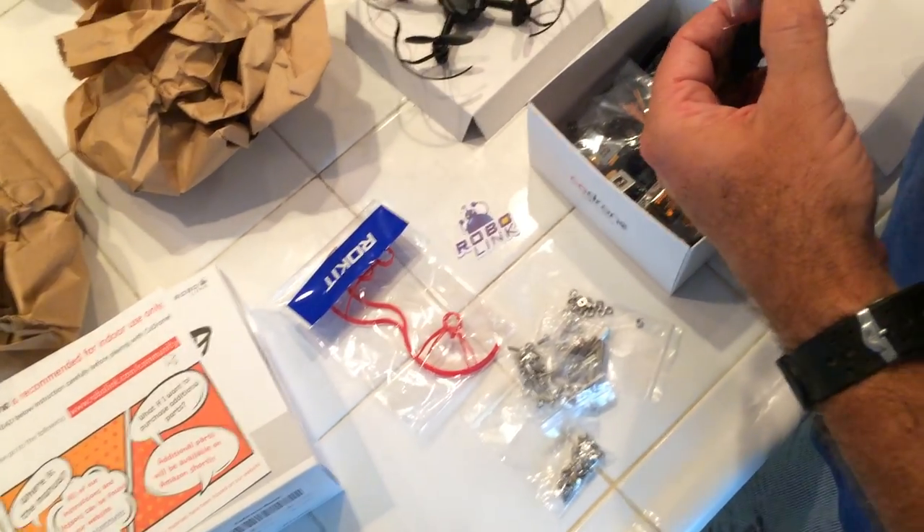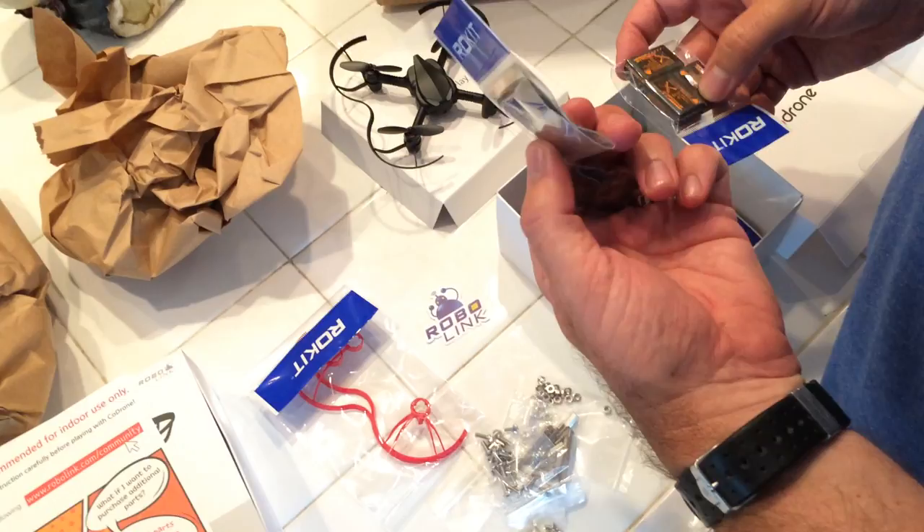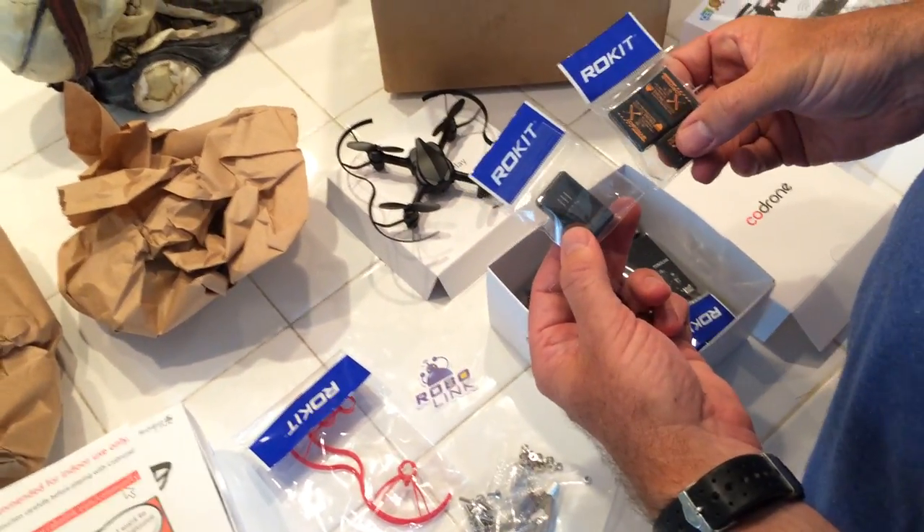It looks like this is our battery. Actually, this is the charger — it looks like the charger. And then we have the batteries here.